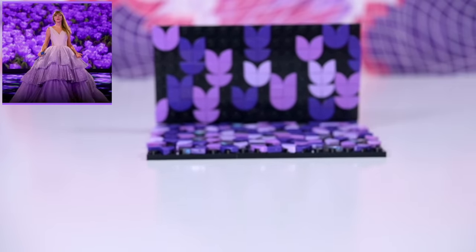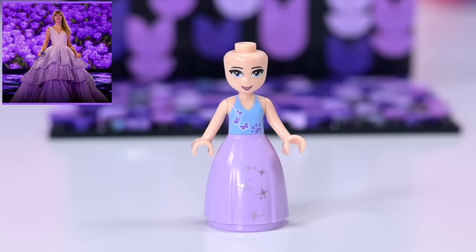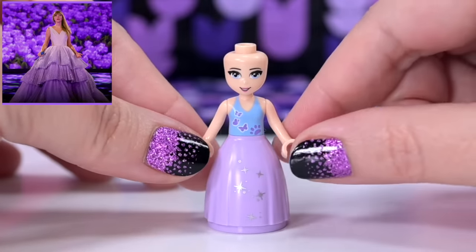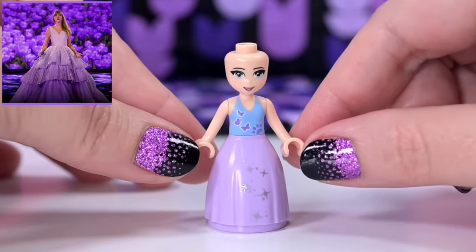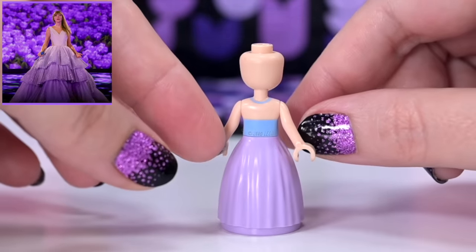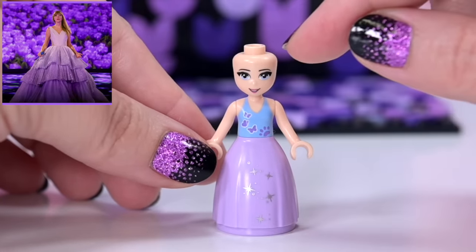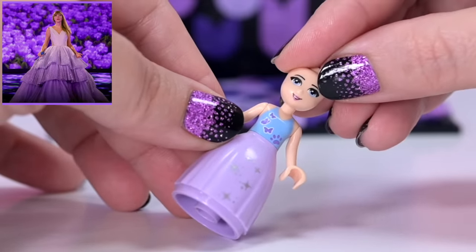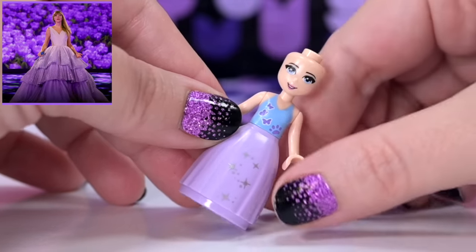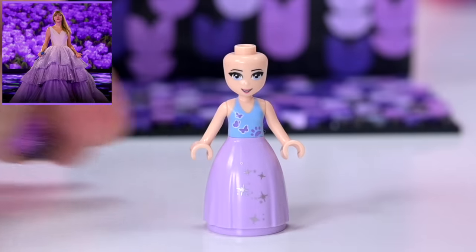To make the mini doll — to make Taylor Swift — is obviously the most important part. For the skirt, this is the skirt from the fairy godmother from the Sleeping Beauty sets. One of Mia's old tops because it's got the right bodice shape — always good if you're going to paint it, you've got something you can follow. For her head, this is an old Stephanie head because it's got blue eyes, and I've put some winged eyeliner on with black paint.